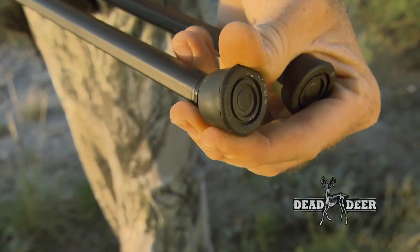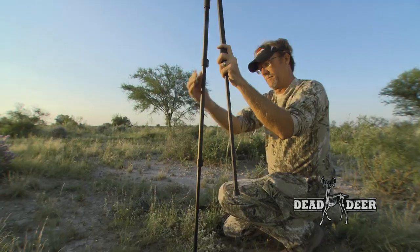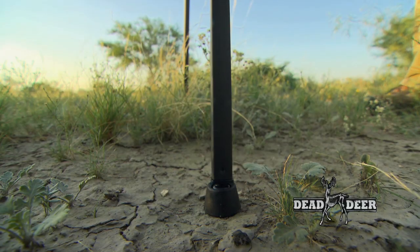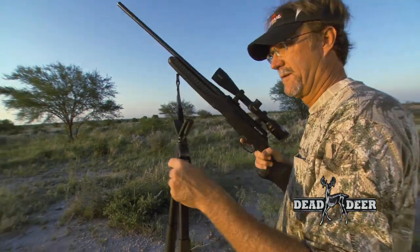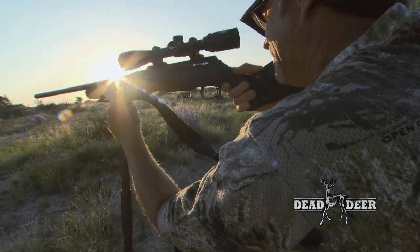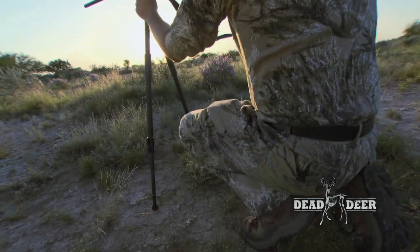Another great feature is the rotating balls on the bottom. In a hunting situation, the ground is never going to be level, but when you deploy these they're going to find their comfort level to give you a good, solid, safe, and stable shooting platform. The Dead On Shooting Stick is something that's going to be easy to use in the field.